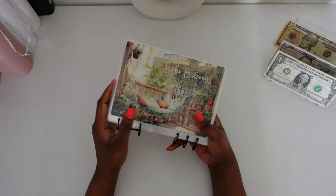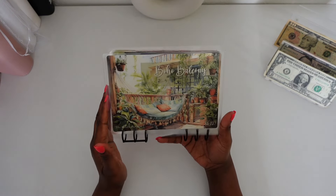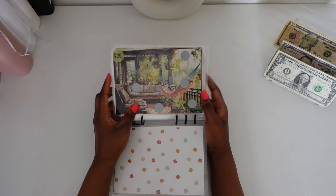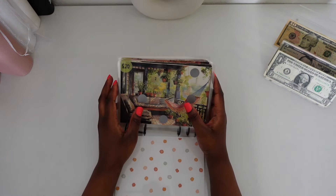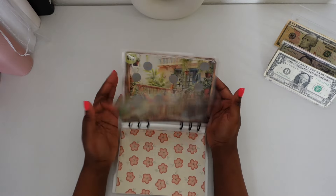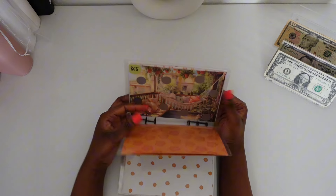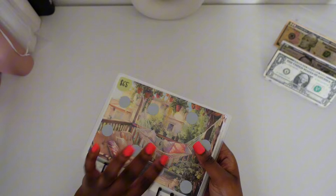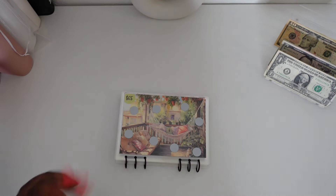Next we are going to be working on our home book. This book is by The Humble Budgeter on Etsy. We budgeted $12 to go towards this book, so let's go to the last page, which is the highest amount at $65, and see what number we get today.